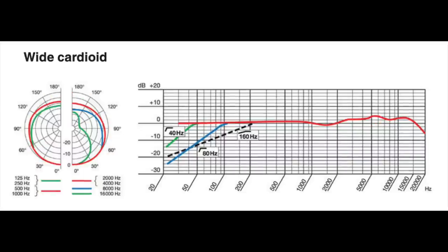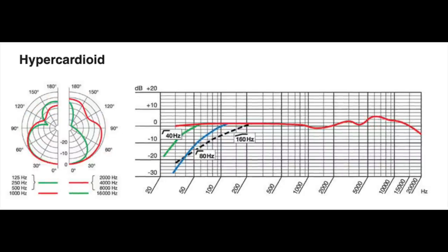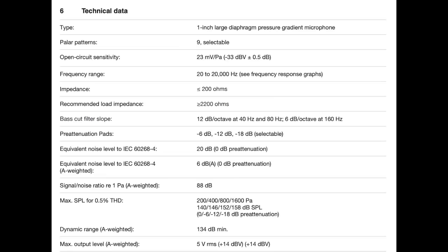As far as the specs, this microphone has nine different polar patterns: omni, wide cardioid, cardioid, hypercardioid, and bi-directional, plus all the in-between patterns. It has a frequency response of 20 Hz to 20 kHz, a sensitivity of around -33 dB, an impedance of 200 ohms, an EIN of 6 dBA, a max SPL of 140 dB or 158 dB depending on the pads engaged, and a dynamic range of 134 dB.